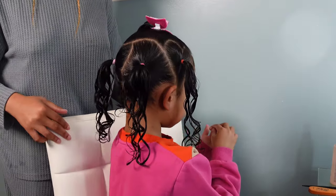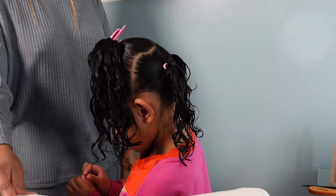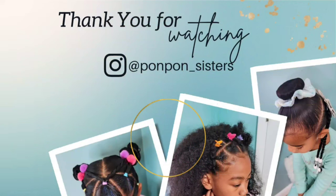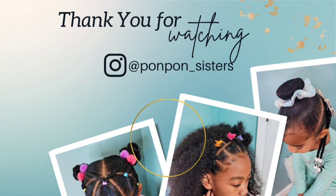Here is the finished product — her hair looks super cute and this one was probably my favorite out of all three styles. Comment down below which look you prefer the most and which one you'll be trying out on your little one. Thank you for joining us on another tutorial, we greatly appreciate having you here. We'll see y'all on another one — be blessed and be safe.